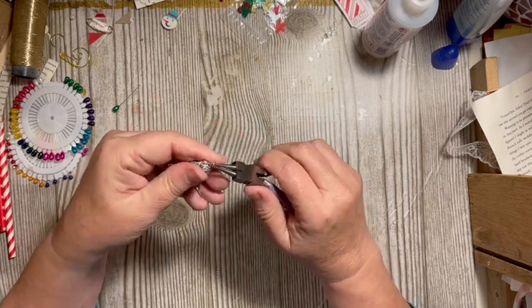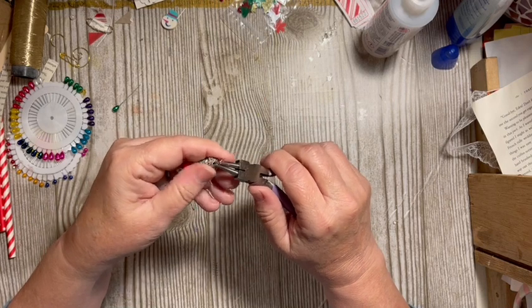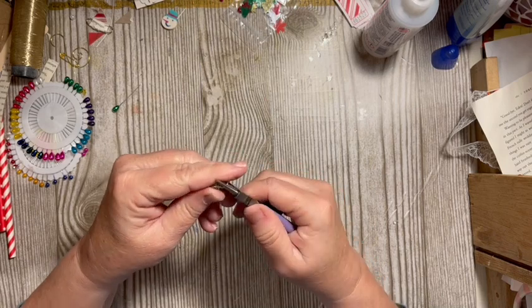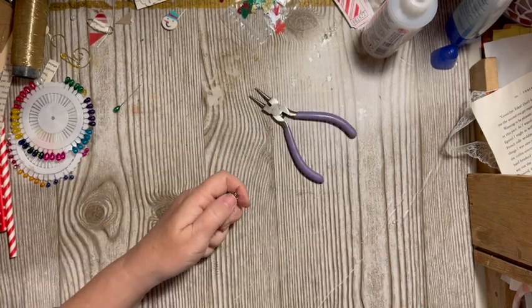Then I'm going to push the pieces together.